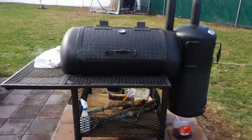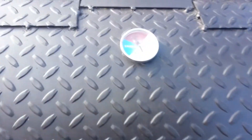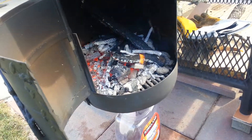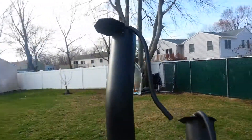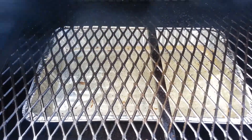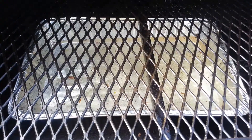Good afternoon everyone. You can see our temperatures are up with cherry wood burning, giving good smoke. Now we're going to put the food in and lower the temperature. There's a tray with some water to give moisture to the food as it cooks.